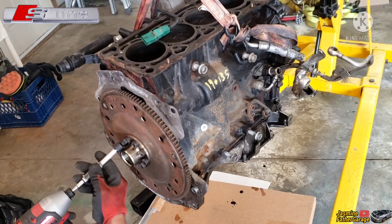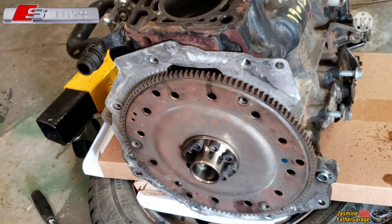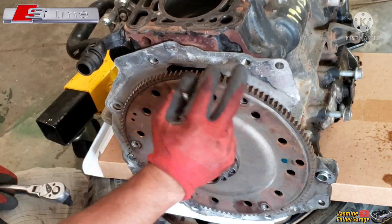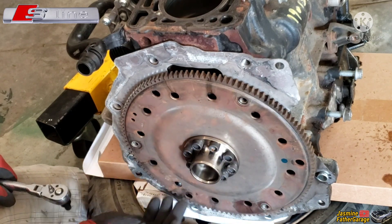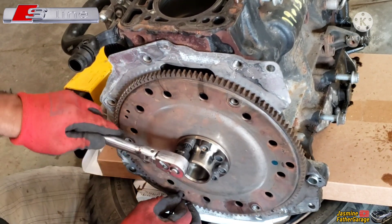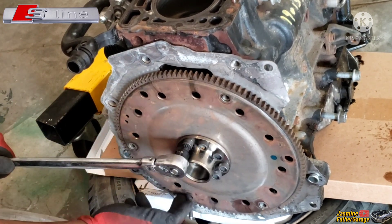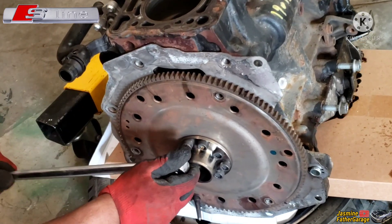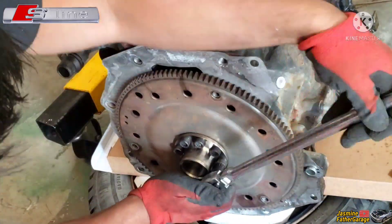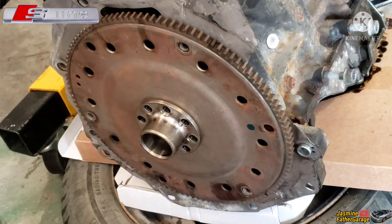All right guys, it's better to put the engine down on the floor on top of some tires and cardboard. When I spin this bolt the whole flywheel and crank spin, so I got this dowel pin. There's a little notch on the block where we can rest the dowel pin, and when you turn the bolt it gouges in and won't move anywhere — just need to stop the flywheel from spinning. It's cracked and loose.